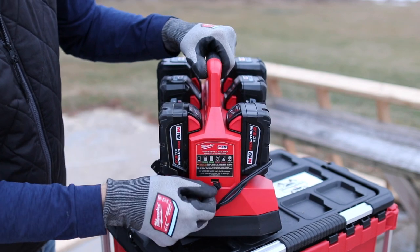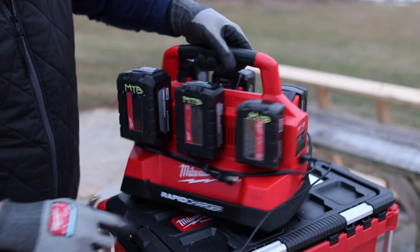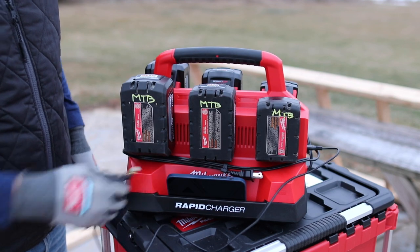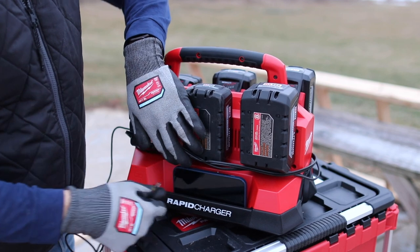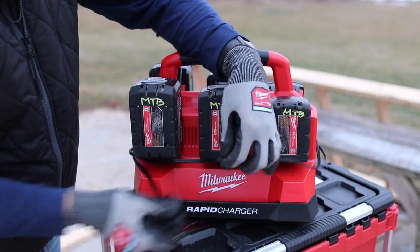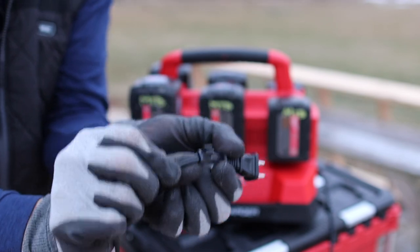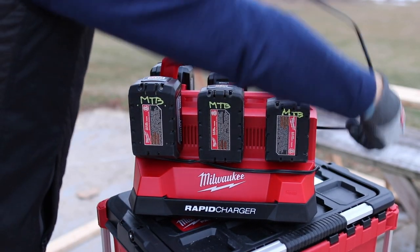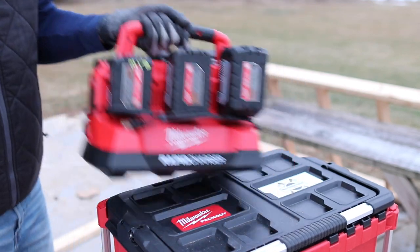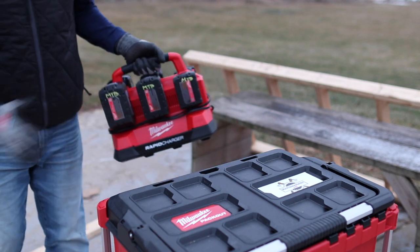If you look over here, this flips down and there is a USB port. So if you need to keep your phone charged or a similar device, you can do that. There's also a little tray on both sides, so you can set your phone in there while it charges without having to flip the unit around. It also has a built-in AC cord — looks like it's about five feet long — and there's a little clip for cord management, so it wraps around quickly and easily and clips right into the side.